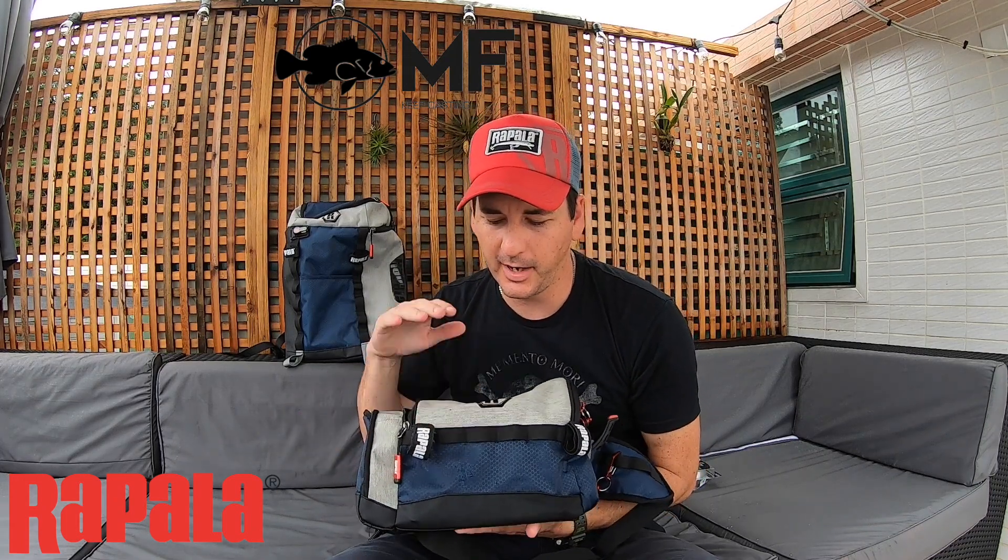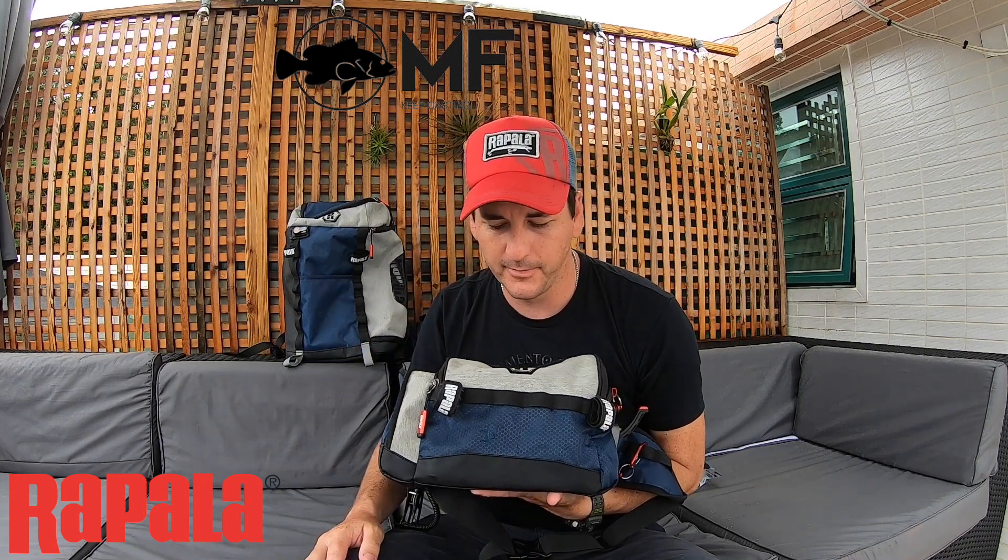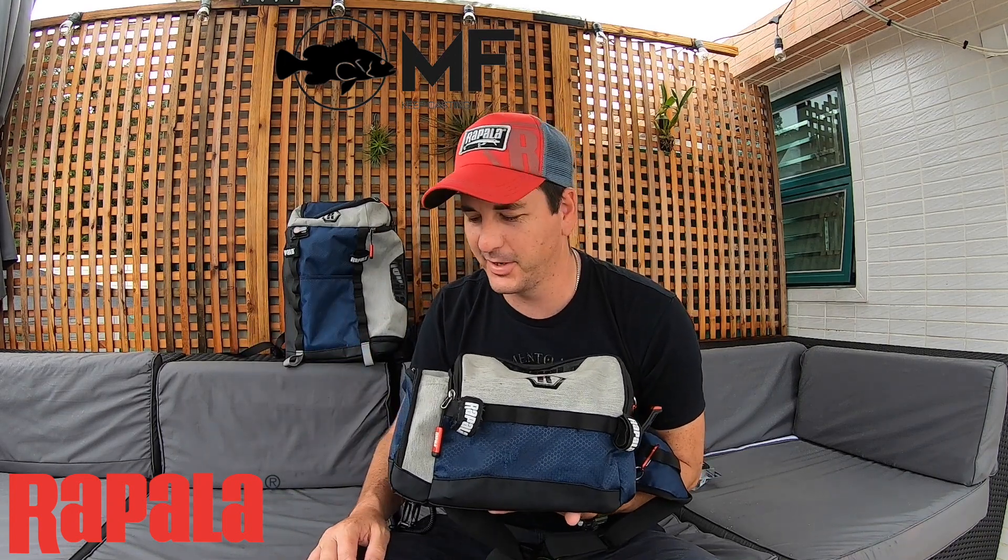That was a simple review on this product. It's always good to use a product for a while before commenting on it. I think this bag is really awesome — I wouldn't use any other bag. I highly recommend it. I'm definitely going to be using this one for as long as it lasts. The quality is great and the size is just perfect for light tackle.